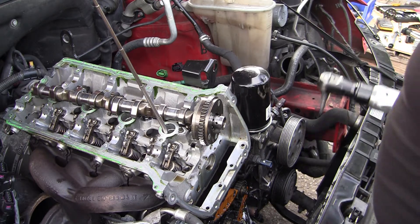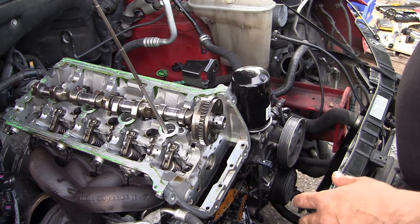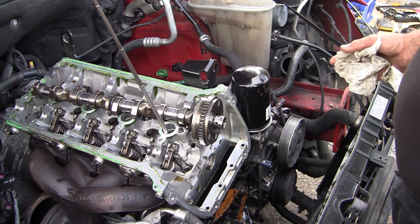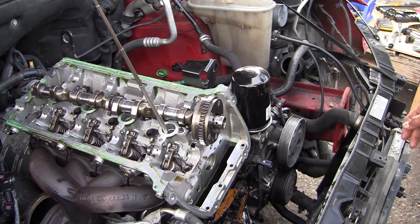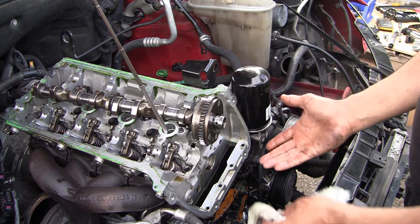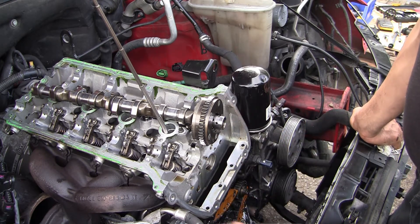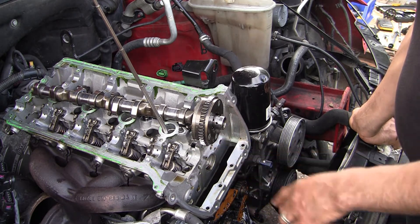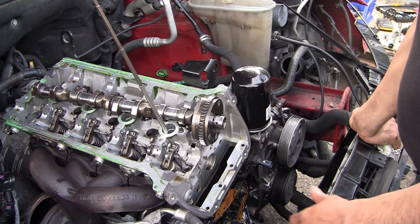First of all, I'm not a trained mechanic — I'm just doing this by myself, learning from YouTube. Thank you guys for teaching me in the first place. I'm just sharing what I know, and if I can do it you can do it. This is very simple, very easy — it's no complicated job. It's ABC: you remove A, B, and C, then install C, B, and A. That's all.